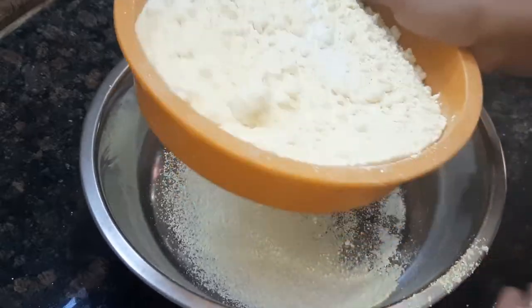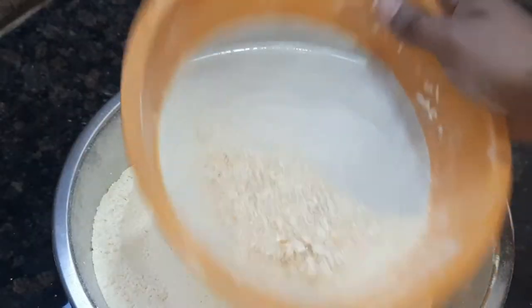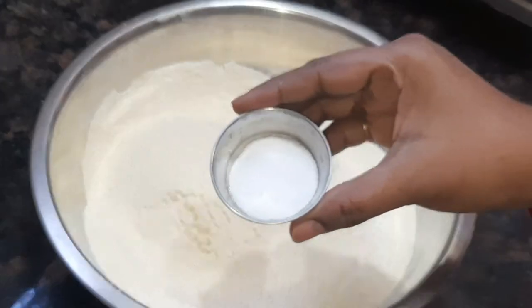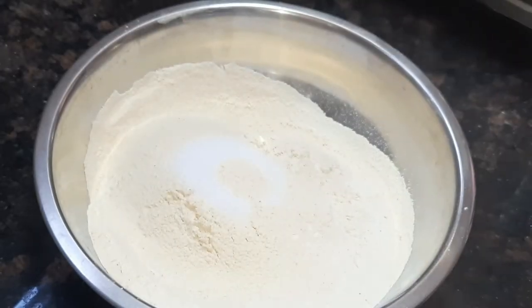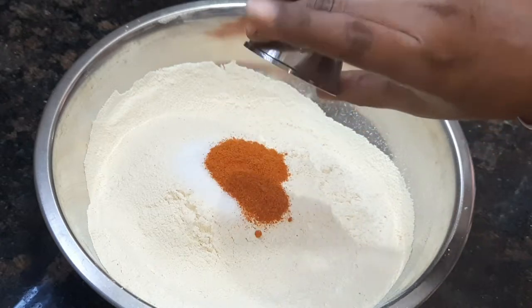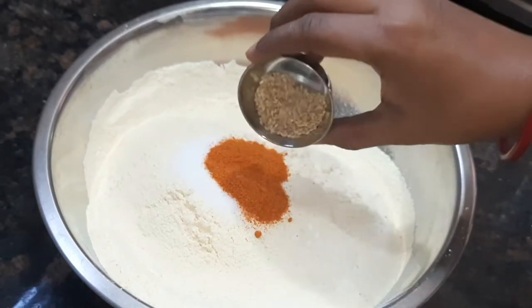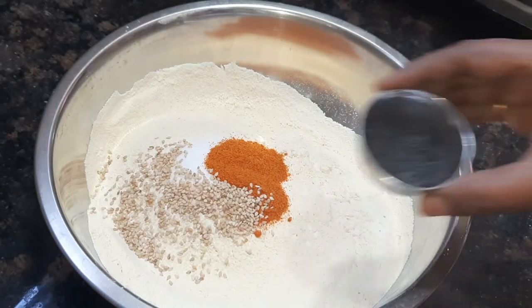Take 1 and a half teaspoon for this. You can use a small teaspoon — about 1 teaspoon.